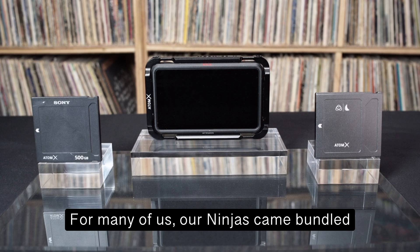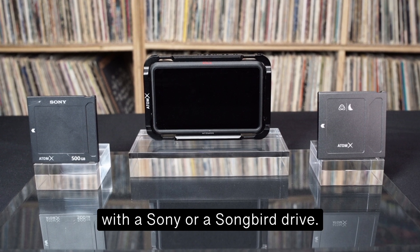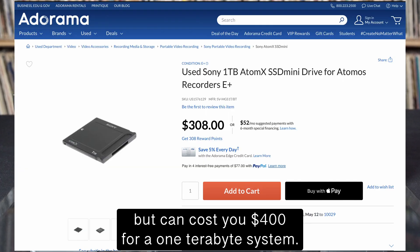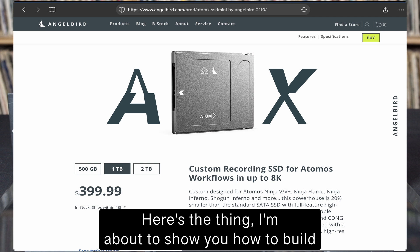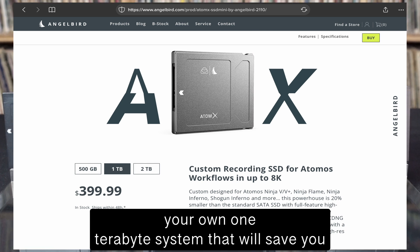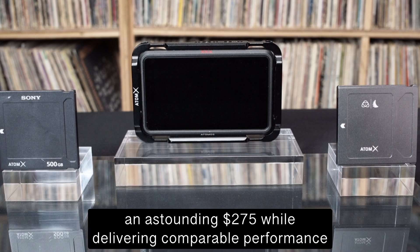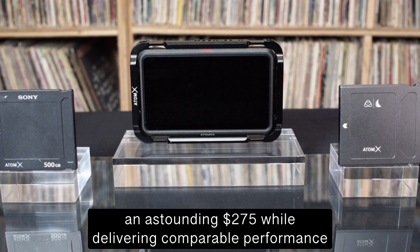For many of us, our Ninjas came bundled with a Sony or AngelBird drive. These are wonderful choices but can cost you $400 for a one-terabyte system. I'm about to show you how to build your own one-terabyte system that will save you an astounding $275 while delivering comparable performance.